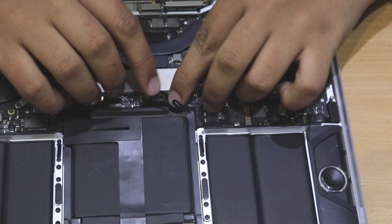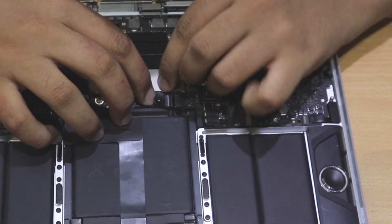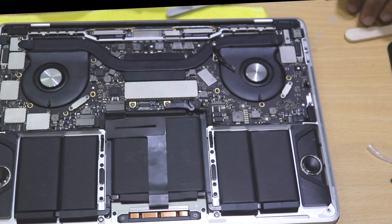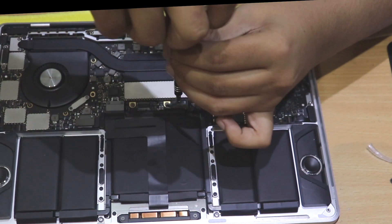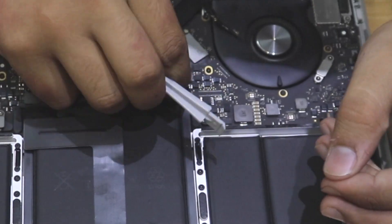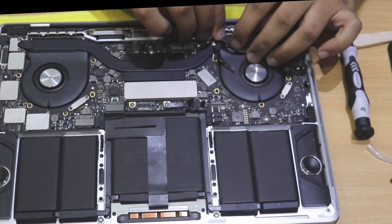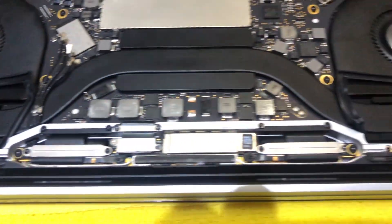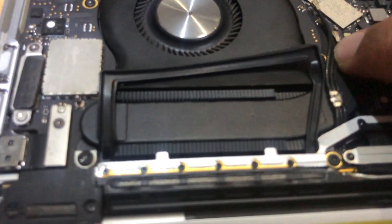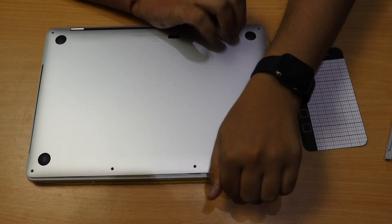Now reconnect the battery carefully: place it on the connector, hold it tightly with your finger so it doesn't move, and screw it immediately. If it moves a lot it can cause sparks and damage the motherboard. After that connect the remaining cable. I also remembered to put back the rubber gaskets over the fans at this point.